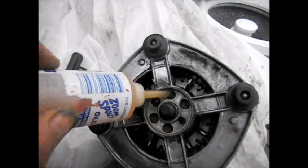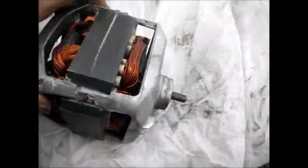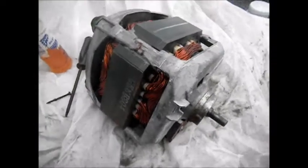This felt will absorb the oil and hold it and continue to lube that bushing. There's also one on the front here — this cap can come off, very similar inside.